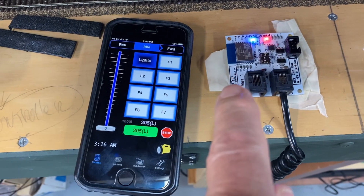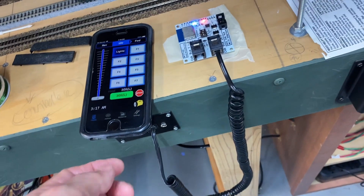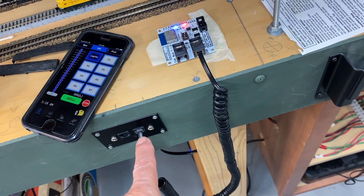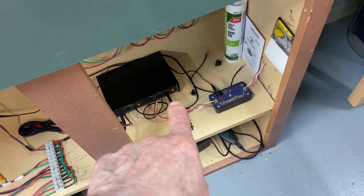Hi everybody. I just wanted to give you a brief overview of the WFD-30 Wi-Fi system that I've got attached to my NCE PH Pro 5 amp system. So without further ado, we'll get into it. This is the WFD-30. It's attached with a coiled cable down to my UTP panel, and then that connects it down to my NCE command station over here.